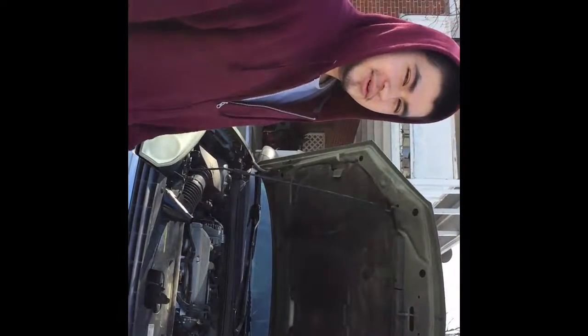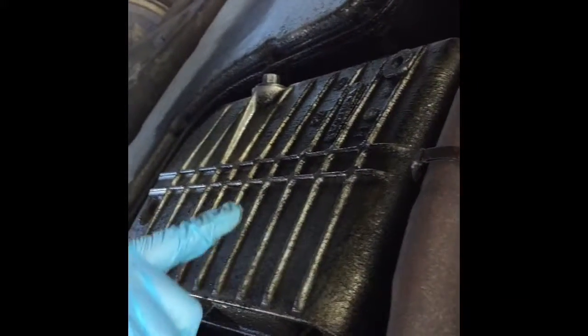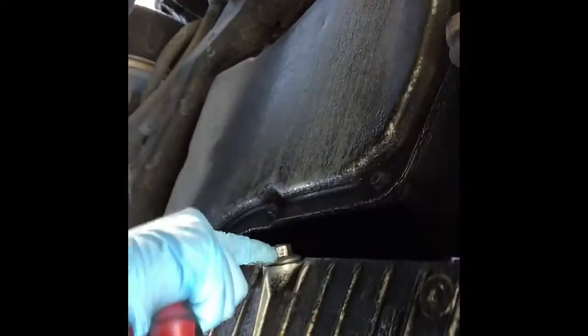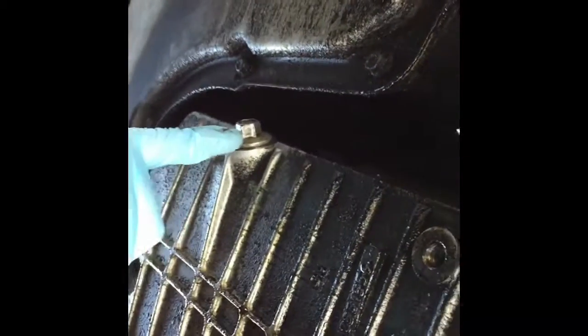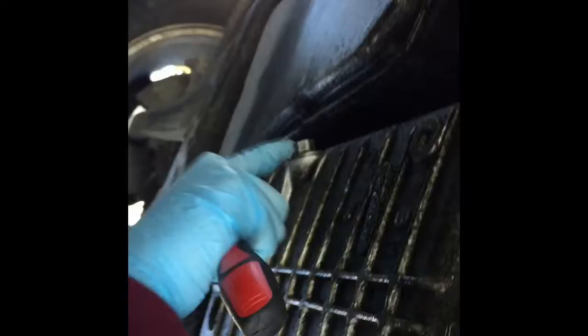Today I'm gonna show you how to do a simple oil change. First we're gonna have to find the oil pan — it's right here on this one — and you just have to find the drain. On some cars it could possibly be on either side, but on this one it's right here.